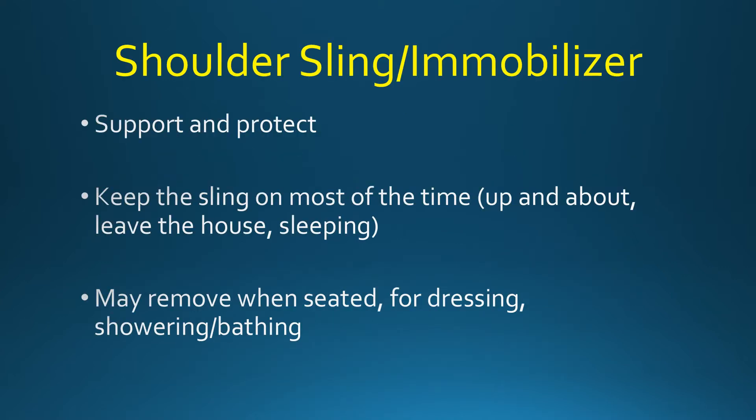After surgery, your arm will be placed in a shoulder sling or immobilizer. The purpose of the sling is to support and protect the shoulder. Be sure to keep the sling on most of the time, especially when you're up and about, when you leave the house, and for sleeping. You may remove the sling when you are seated in a protected environment — for example, on your couch — or for dressing, showering, or bathing.